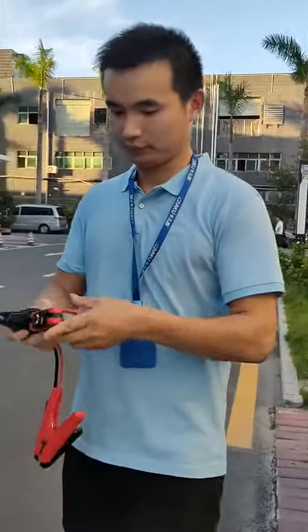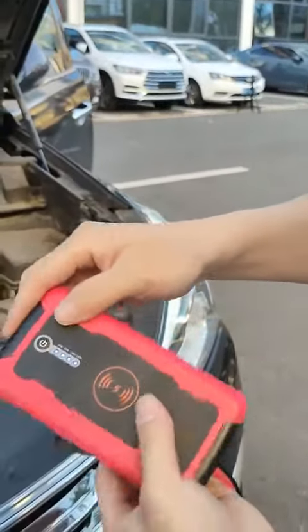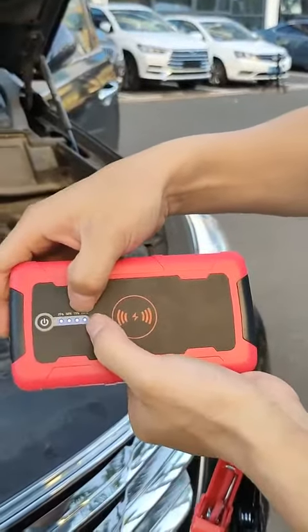Let me show you. They say you need to confirm the capacity. This one is full capacity.